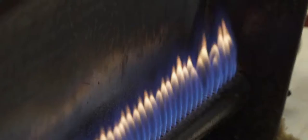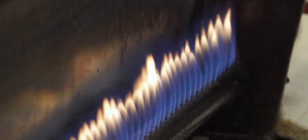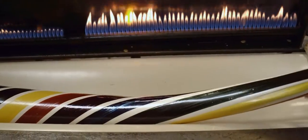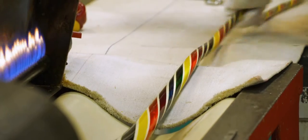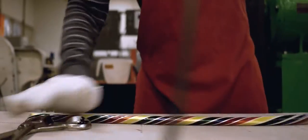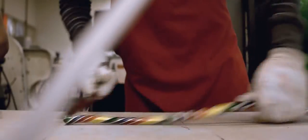We bring it to the batchelor and let it heat up maybe five to ten minutes, just until it's soft enough for the candy cane to be pulled. Once they're pulling the candy, the candy maker makes sure it's the exact diameter and length that it needs to be.